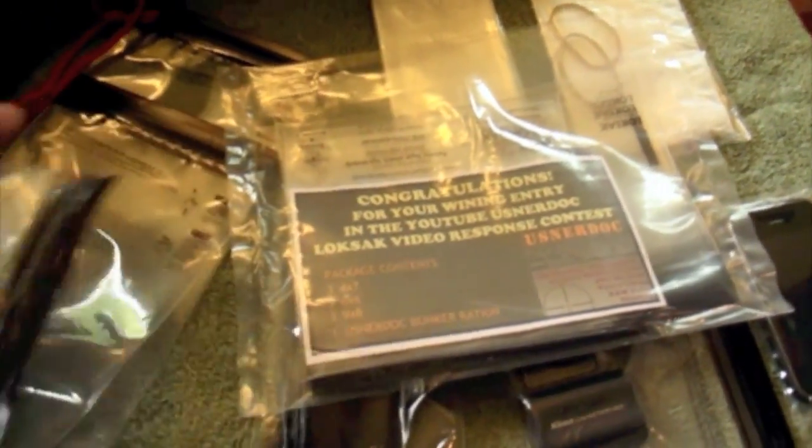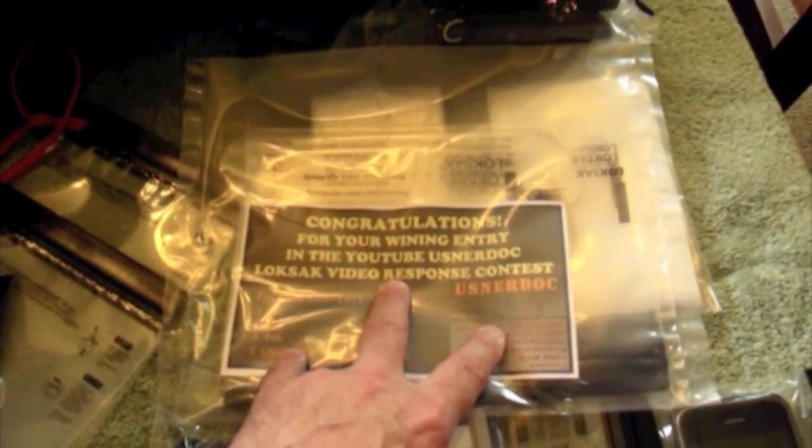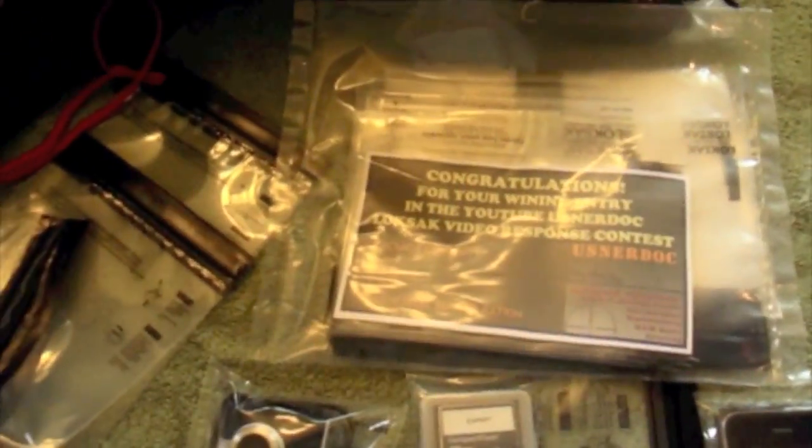I just got through bagging up the five prizes for the LSAC video response contest. We've got some great videos, guys — thanks for doing that. And there's also a special surprise going to be going in the box, but we'll show that later.